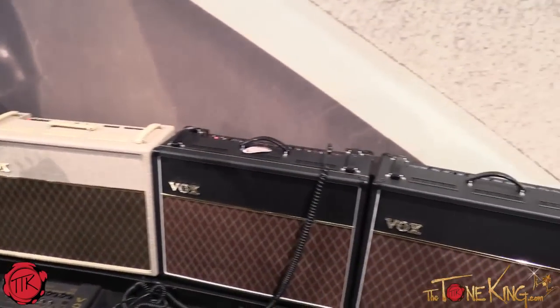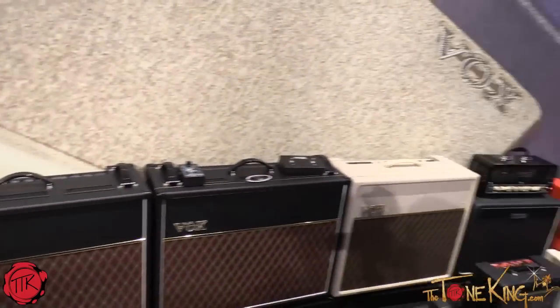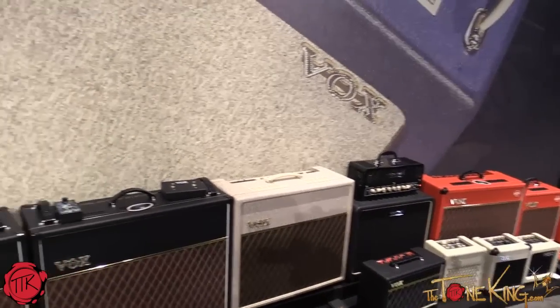Again, a Vox is an amazingly powerful loud amp, but when you've got to turn it down, we want to give you the gain — and we're able to do that now.